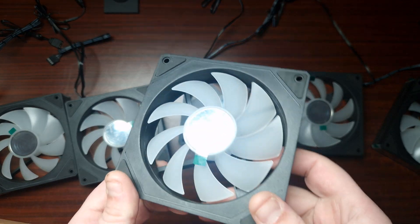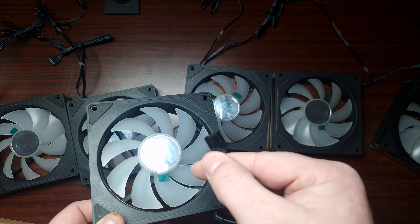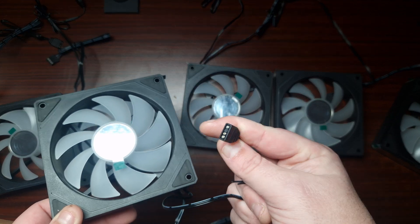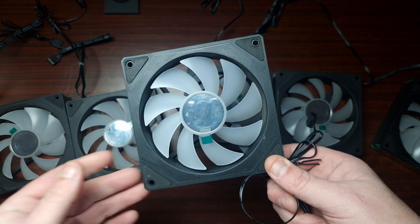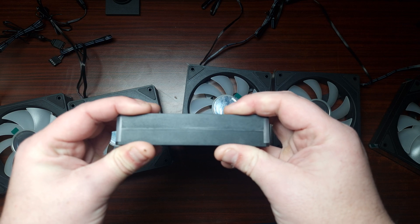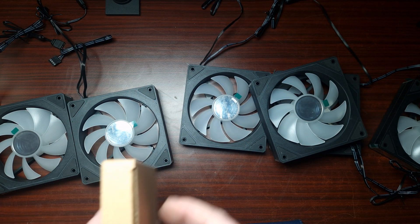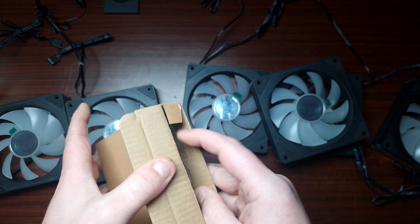It's essentially a six-pack of ARGB fans. They are standard four-pin PWM and standard ARGB, which is actually good. These have infinity mirrors on them as you can see. They're actually quite thick compared to normal fans. You get all six fans and then there's a bag with accessories.